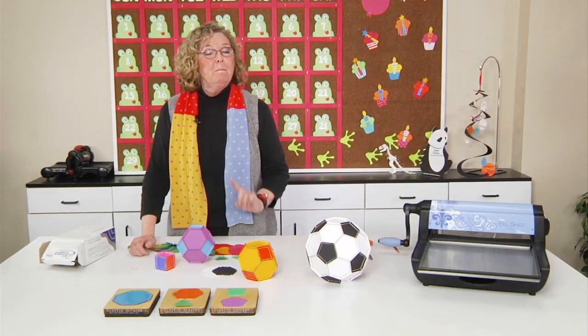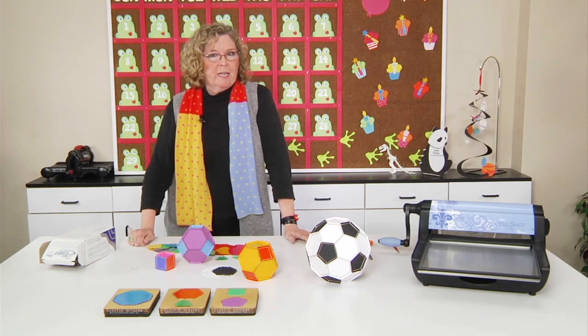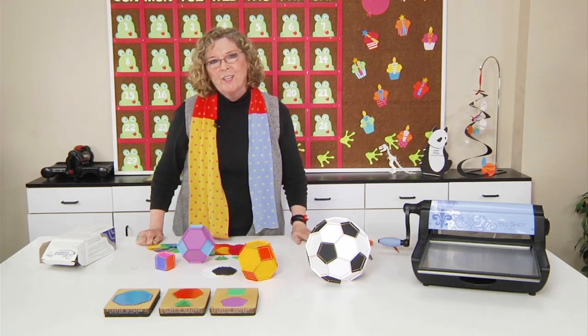When your students actually make these three-dimensional geometric solids, they're going to get a much deeper understanding of each shape, and they'll understand the difference between perimeter, area, and volume way more than if they were just looking at pictures.